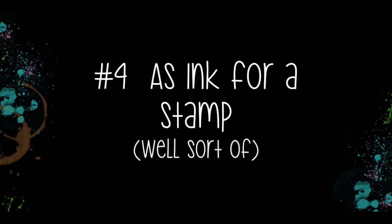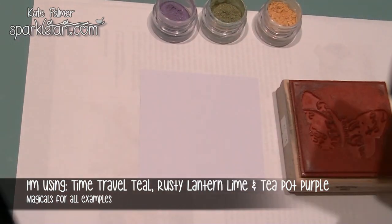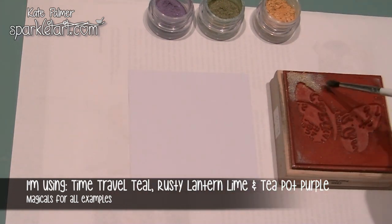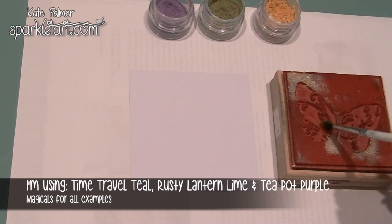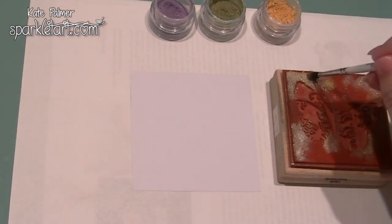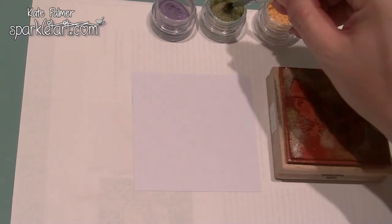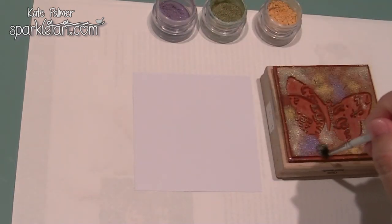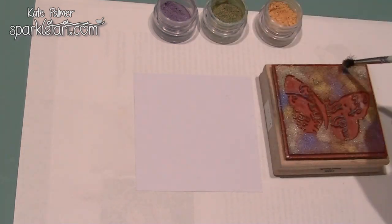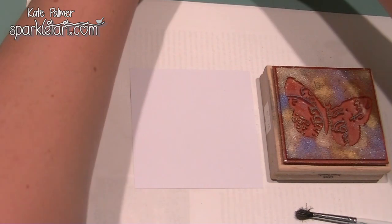Next, I'm going to use these same colours as a stamping ink. Again, a Versamark stamp pad. But this time, instead of painting the pigment powders onto the stamped image, I'm actually going to paint them onto the stamp itself. First I'm adding the Rusty Lantern Lime, and now I'm adding the Time Travel Teal. This does make your brush a bit clogged up, so it's a good idea to give it a nice rinse afterwards straight away. And lucky last, the Teapot Purple. Now you want to move the powders out of the way for this next part.